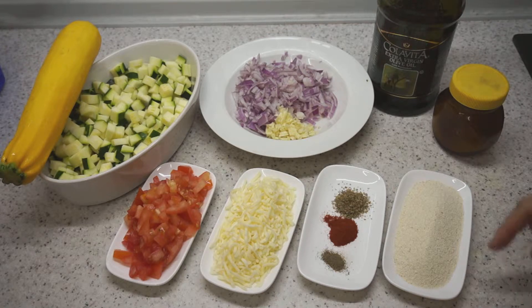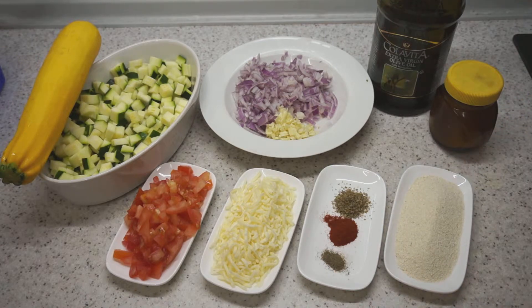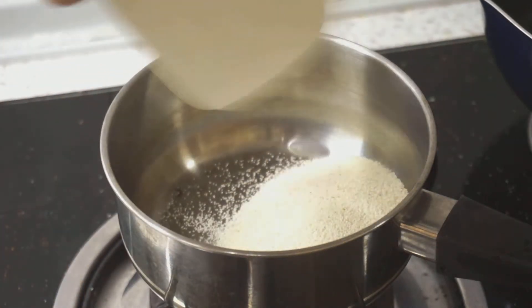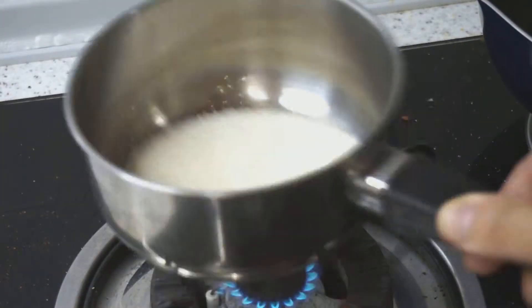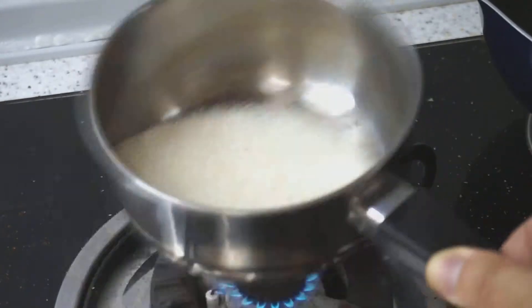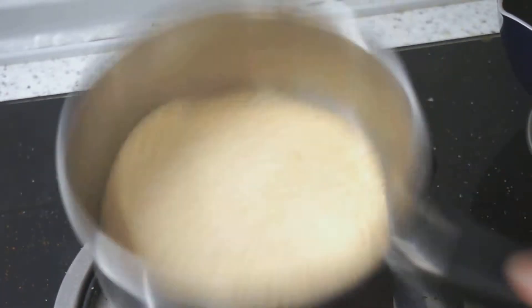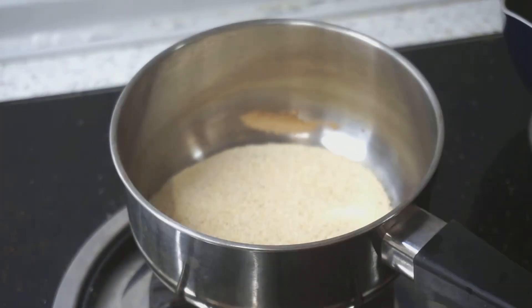What we're going to do first is toast the semolina so that it doesn't stick together as it cooks. I've got my little pot heating up. I'm going to tip in all of my semolina and, because it burns easily, I'm going to move it around as it dry roasts. Our semolina has been dry roasting for a few minutes — you can see it's a little bit smoking, so that's good enough. Turn off the heat.